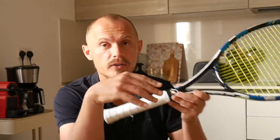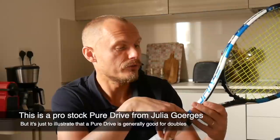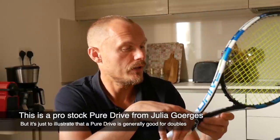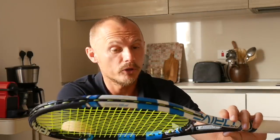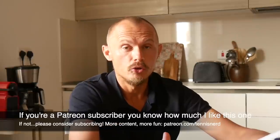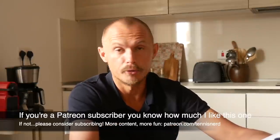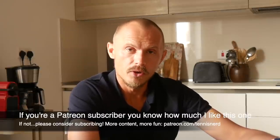To illustrate, I brought a Pure Drive — Julia Görges' old racket, a very nice racket from Babolat. It's the 2012 version, which she has a pro stock version of — her name is here on this sticker. So a very nice racket, works well for doubles. A racket I'm playing with a lot that has a little bit too much swing weight for doubles generally, but I really like this frame. And if you are a Patreon subscriber at Patreon.com/TennisNerd, you will know how much I like this racket and what I think about the other Pro Kennex rackets, because I've been creating a few videos about those on Patreon.